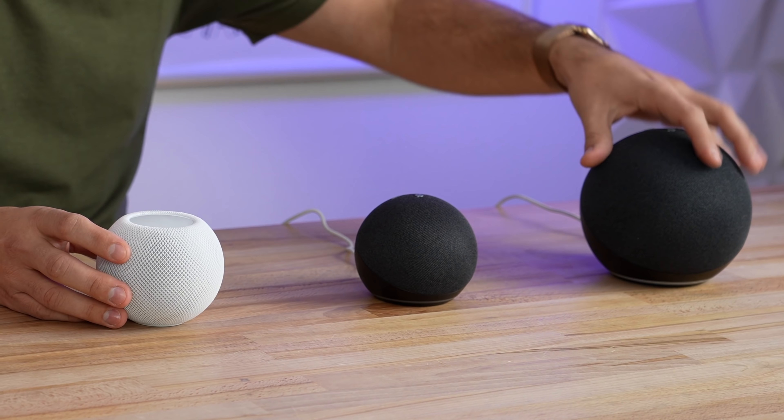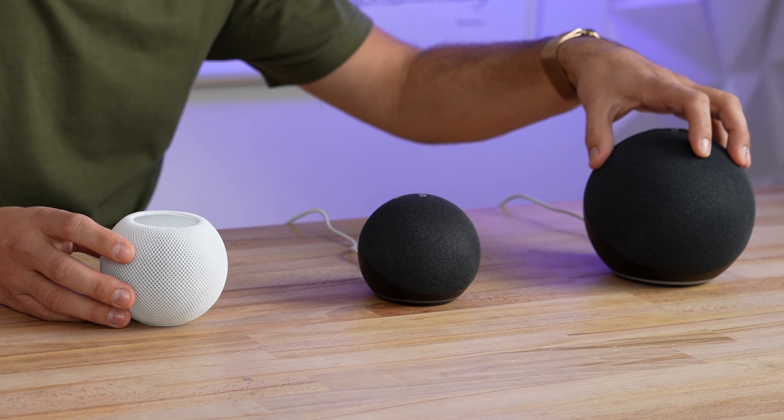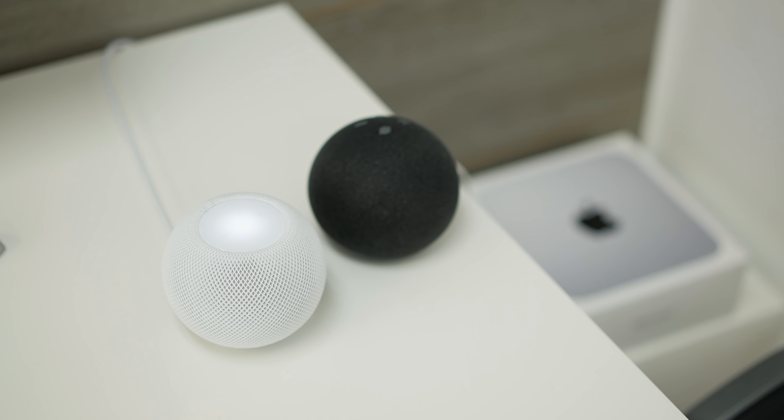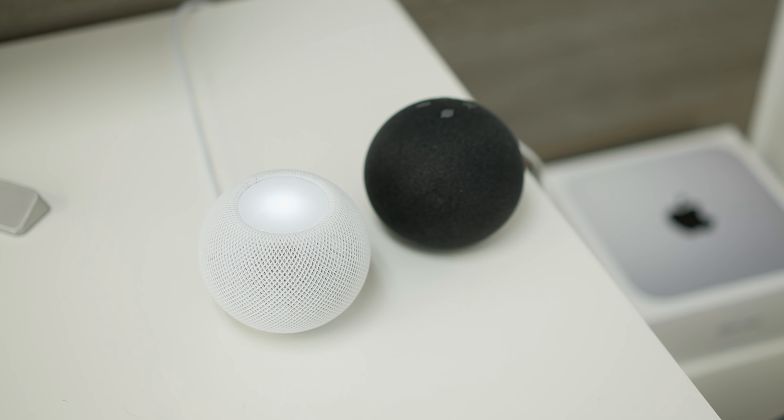So if you really care about smart features or having a smart home, I would probably recommend just going for an Amazon Echo because it has just so much more smart functionality. But if you just want a great music listening experience with some extra smart functionality, then I would definitely go for the HomePod Mini for $100.